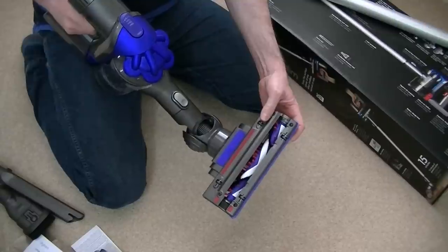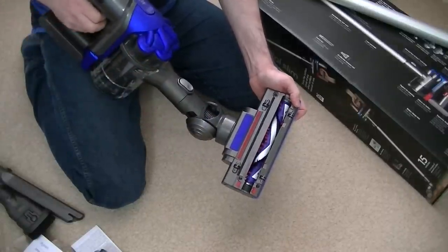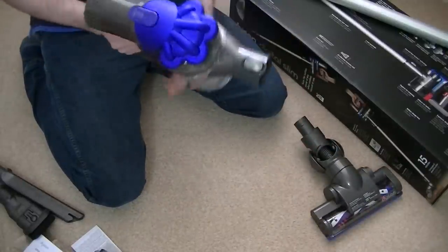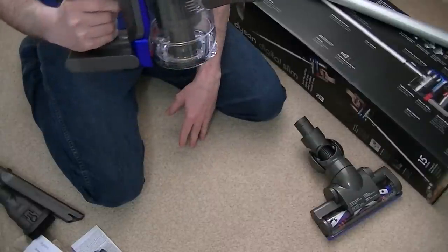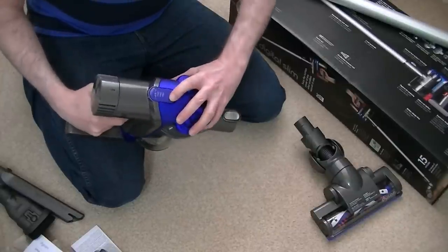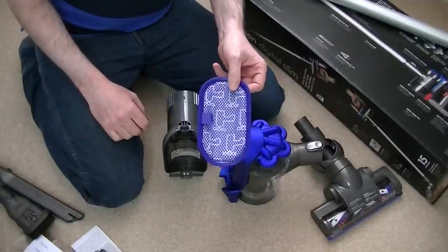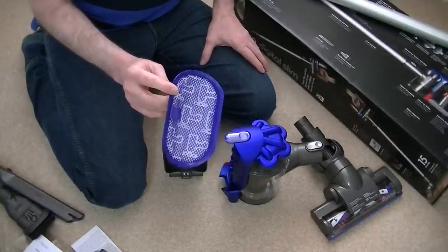Of course it just stops instantly when you release the trigger. The battery lasts longer when you're not using the motorized head — using suction only without the motor head obviously extends run time. There's not much in the bin because I vacuumed this area with the DC40 before making this video. To access the filter, there's a little blue button on the top that says 'filter'. Press that to remove the whole bin, then the motor unit — and here is the filter. Pull it off, clean it under running water, squeeze it out, and leave it to dry for 24 hours. Only put it back when it's thoroughly dry.